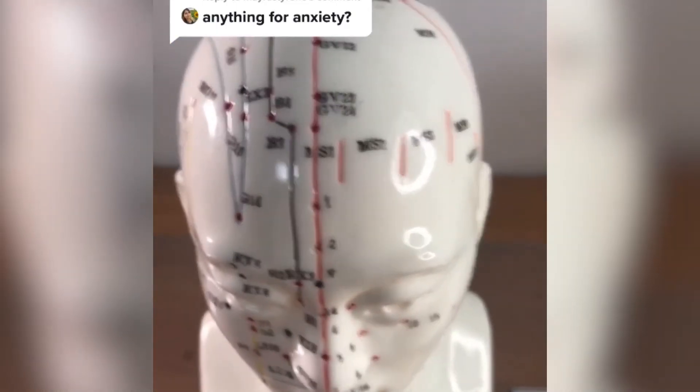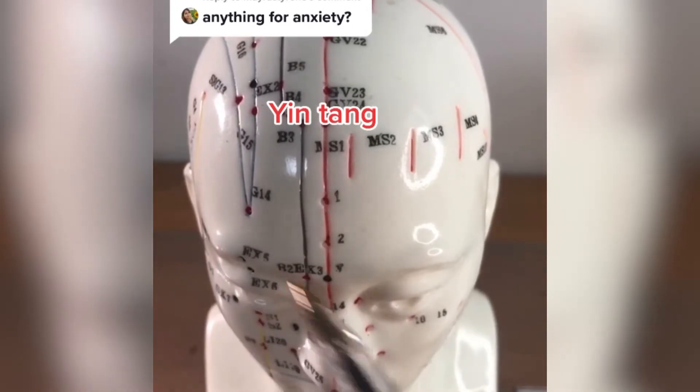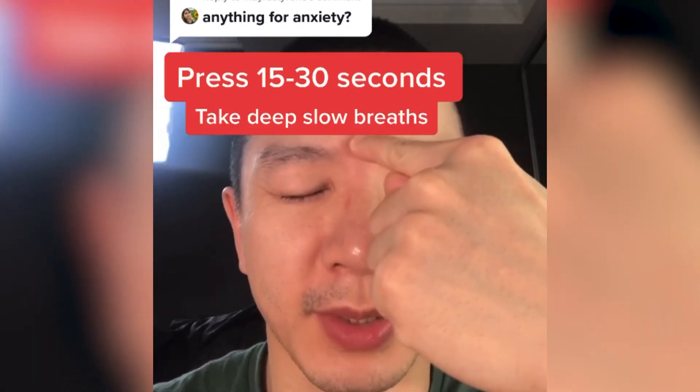There's a point right in between your eyebrows, in between here and here. This point here is called Gintown. In between here, just press, look for a very tender spot. Deep breaths.